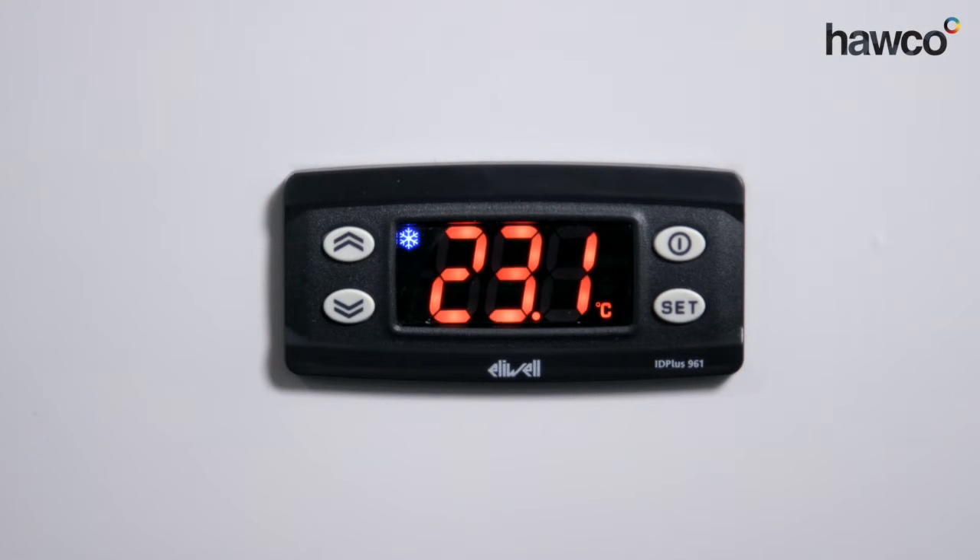Hello, we're talking about the LUL ID Plus 961. We're going to be talking about how to set up a manual defrost. Sometimes they come with manual defrost setup, sometimes they don't. So we're going to show you how to set it up and then how to perform it.